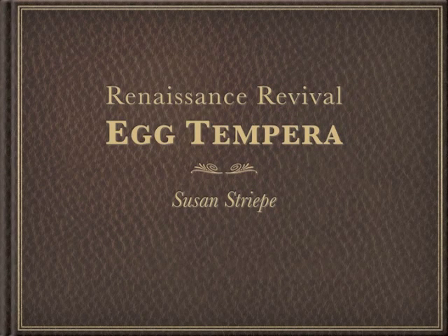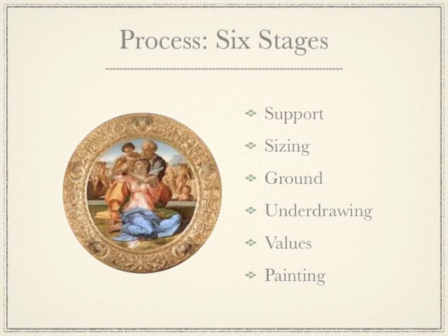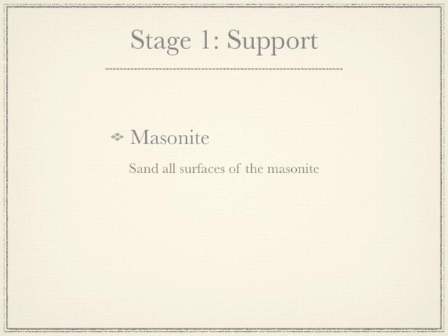Egg tempera is the oldest painting technique. It has been used from the time of the Stone Age in the cave paintings through the greatest civilisations such as Egypt, Greece and Rome, right up until the High Renaissance. In Northern Europe during the Renaissance it was replaced with oil painting.